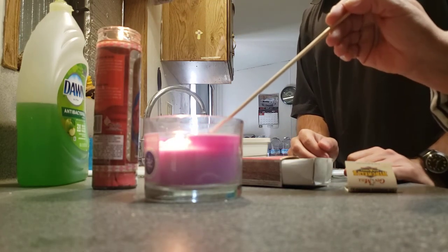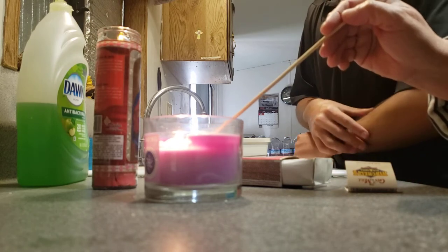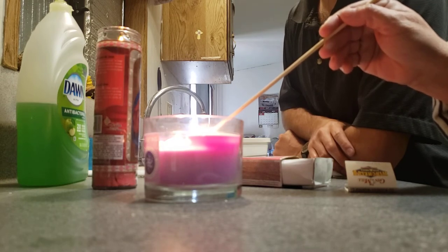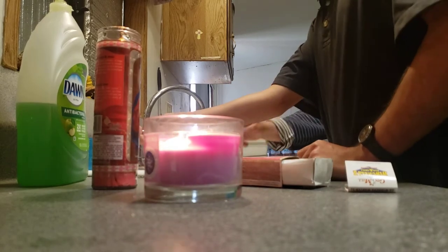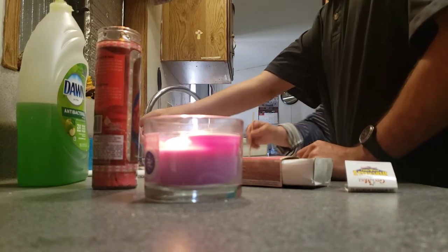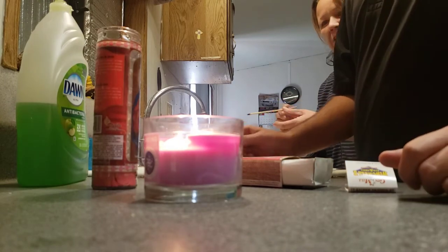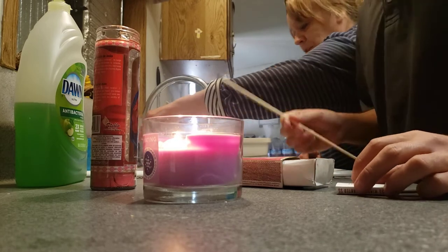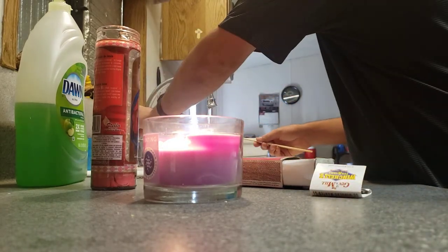You should thank my aunt Ginger here for teaching me a good trick. Look at her go — and then you put this out and reuse it again, see! You can reuse it. Please make sure it's out completely though — always make sure, hold it, yeah.